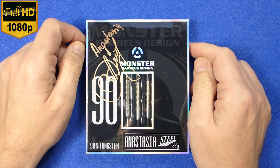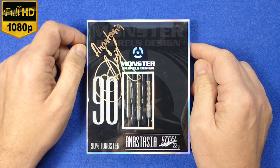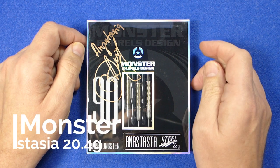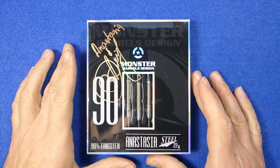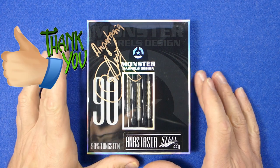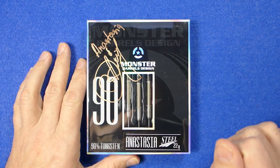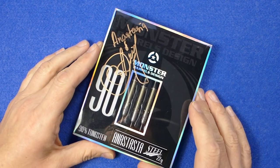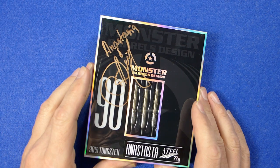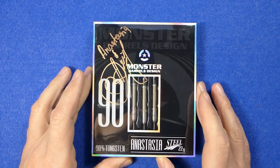Hello Darts Nuts, I'm going to do a review of the not-even-in-the-shops-yet Monster Anastasia Darts. I just want to say thank you to Tony Martin, Anastasia's husband, for sending the darts for review. He very kindly got Anna to sign the box as well, so that's pretty awesome — really chuffed with that actually.